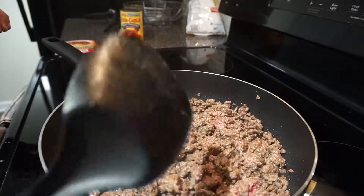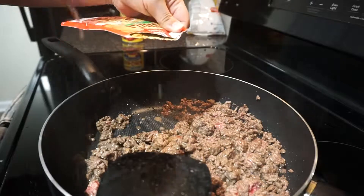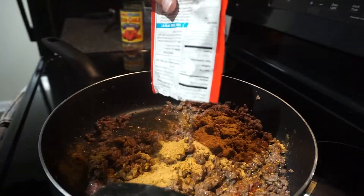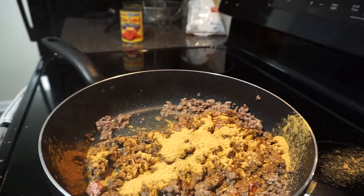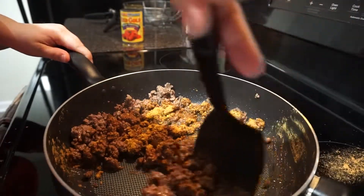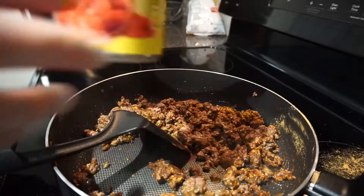Now that I've finished browning most of the beef — it's okay if you have a few stragglers — I'm going to grab my flavor packet. I like to use the pre-made McCormick's ones, especially since I'm sensitive to spicy food; I can do mild and medium but not super spicy. I just empty the whole packet over the beef while finishing browning it and keep stirring, moving all the meat around to coat it pretty evenly with the powder.